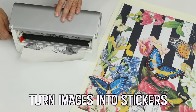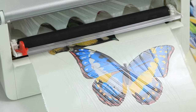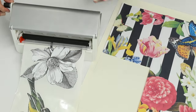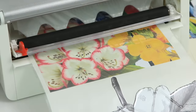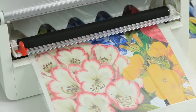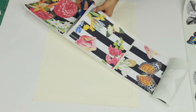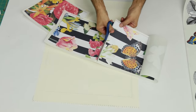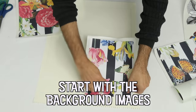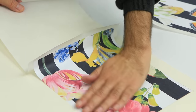The Xyron Creative Station is a terrific tool for all kinds of things. I use it for everything from making decorative tape and stickers to decoupage and large artworks. If you're unsure about using the permanent adhesive cartridge, you can always use the Xyron repositionable cartridge so you can move your pieces if you're unhappy with the placement. They become permanent over time, so it's perfect for this project.